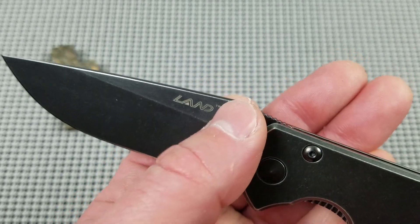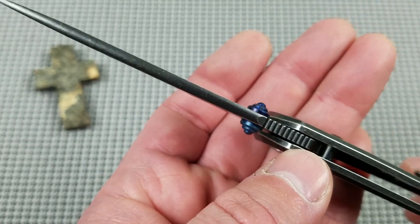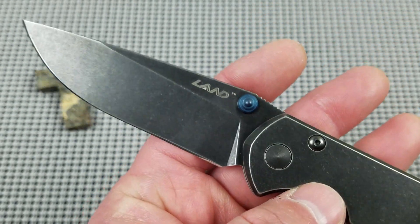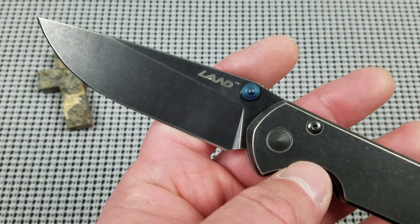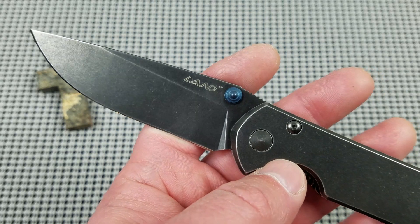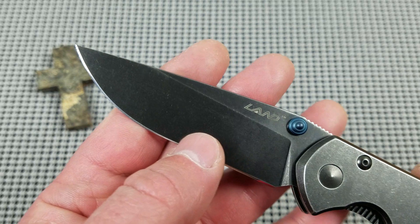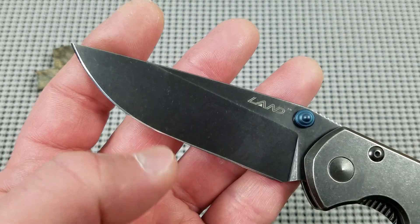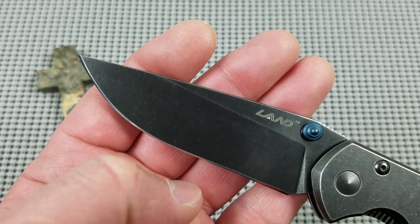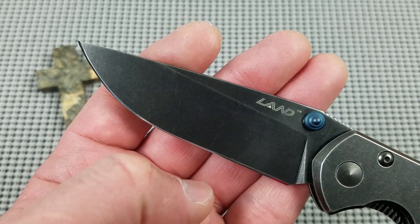The thumb studs — dual thumb studs, left and right. The finishing is not the most even blue side to side, but at $18, who cares? They are great, very functional thumb studs. Again, thank you Chris Reeve Knives. So no issues fit and finish wise on the blade — it is above, well above the quality level you would ever expect at the $18 price point.